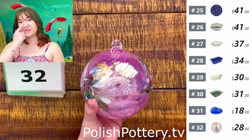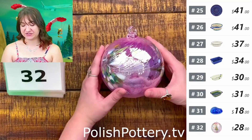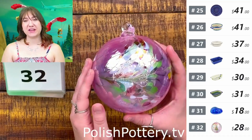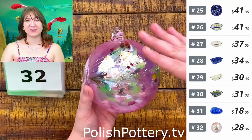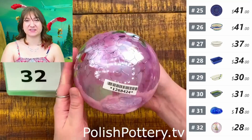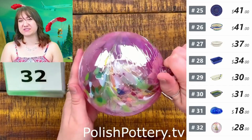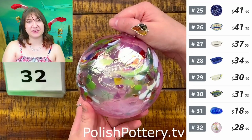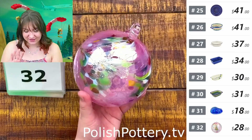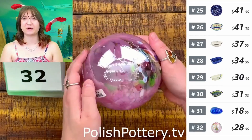Number thirty-two, I have this beautiful big glass ornament in the Pink Mist pattern. This measures about five inches in diameter and it is $28. You can see there are so many different colors in this — there are no words, it is just gorgeous. It reminds me of a stained glass window.